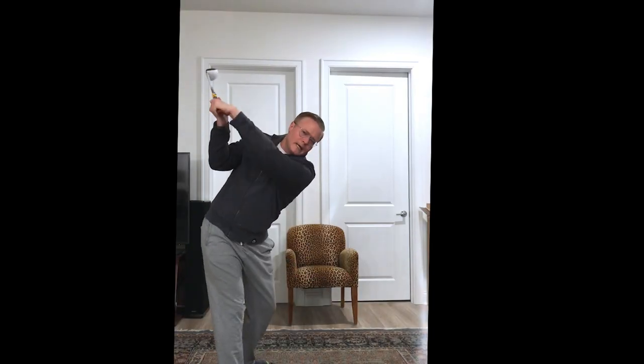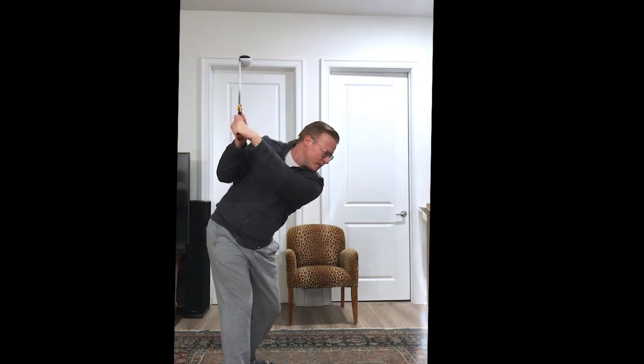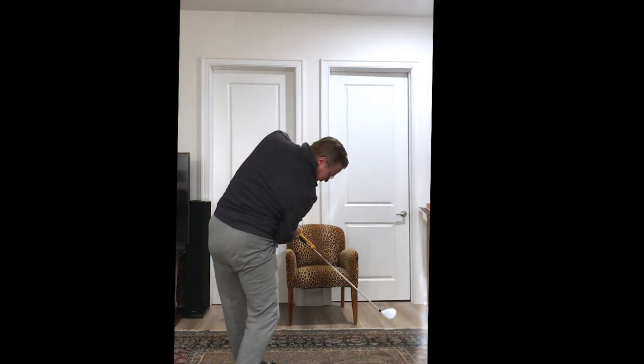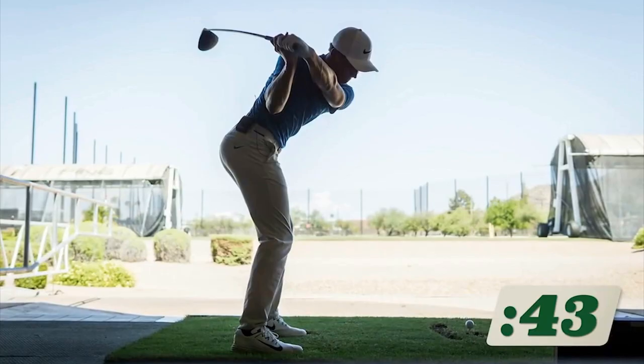Okay, thanks to this stick, now I've definitely got a flexed left wrist, but you've got to do more. See this head moving? That's supination pronation. So you supercharge it like Cam Champ by doing this. Look at that right elbow. Dipping.